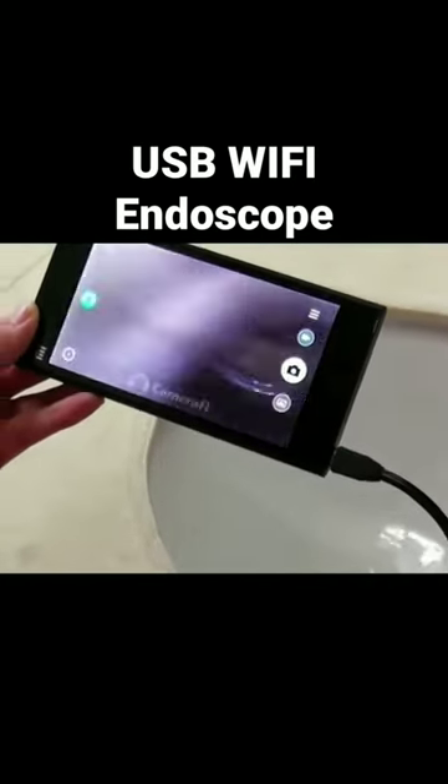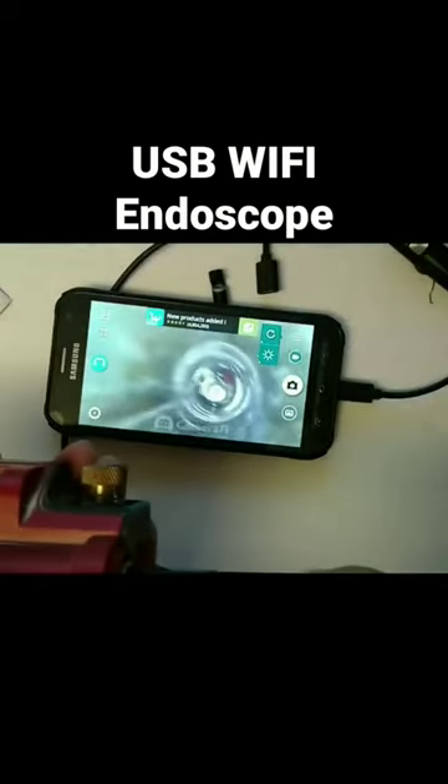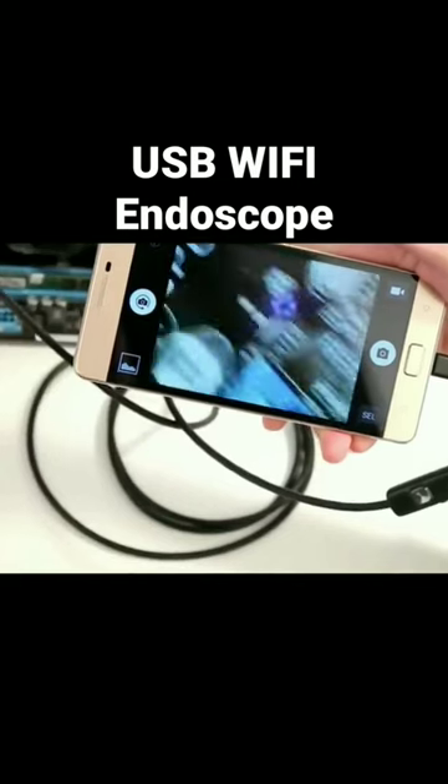Plus, you do not even have to put up with attaching and detaching wires, because you just need a Wi-Fi connection and an app to connect it with your phone.